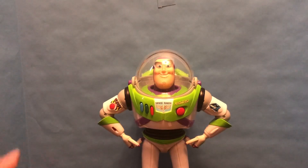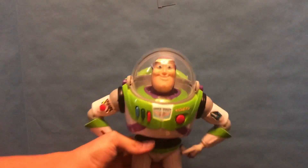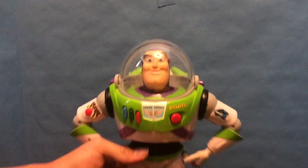I have come with a brand new Buzz Lightyear that I found. This is the Thinkway Toy Story 3 Blast-Off Buzz Lightyear. It's part of the Toy Story 3 line, obviously, and I found it in pretty good condition.